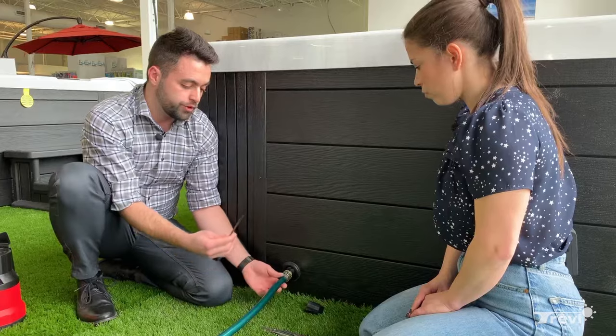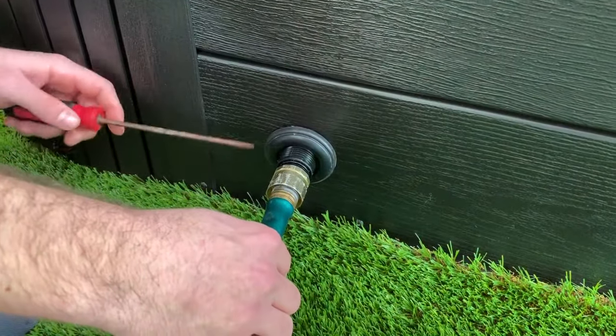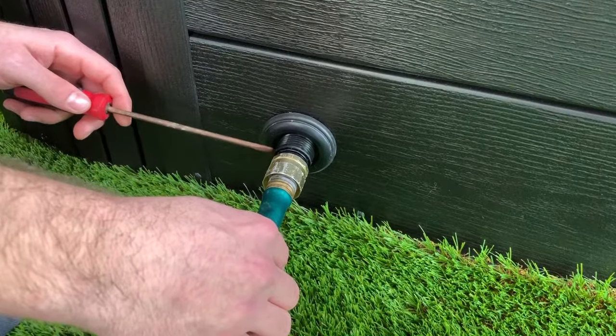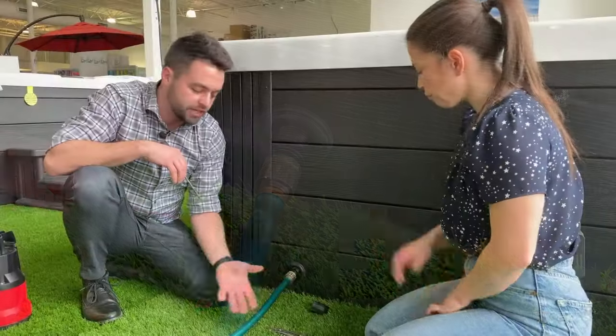When you first get the spa, the first time it gets opened, it's very common — it's pretty stiff, it's never been opened before. So to help it out, you're going to take a flathead screwdriver, grab onto the hose here, just insert the screwdriver behind the rubber gasket and help push it in a twisting motion so that it opens up. And now the water's draining out.